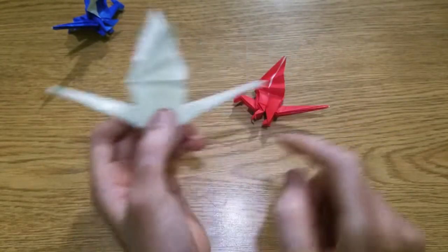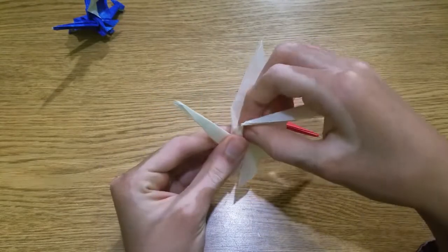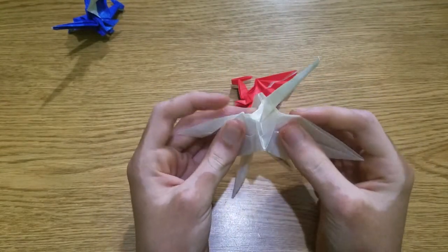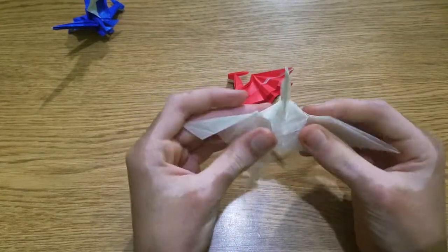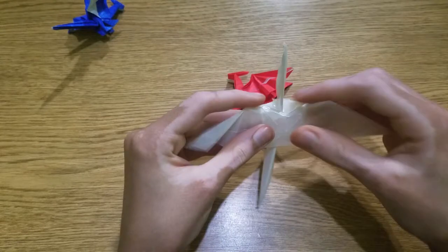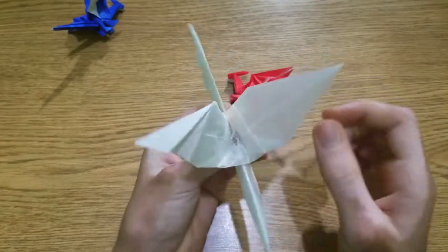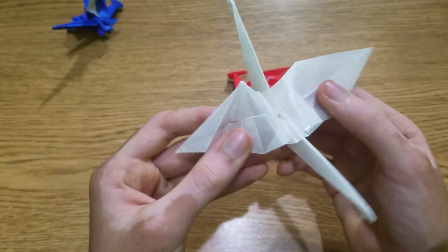Then you can unfold it and make a little curved crease there like I did here. If you want, you can either leave this point, or pull the wings until it becomes a square, make folds around that square, and kind of sink it. You might have to make little extra folds so that it goes around the head and tail — like that.